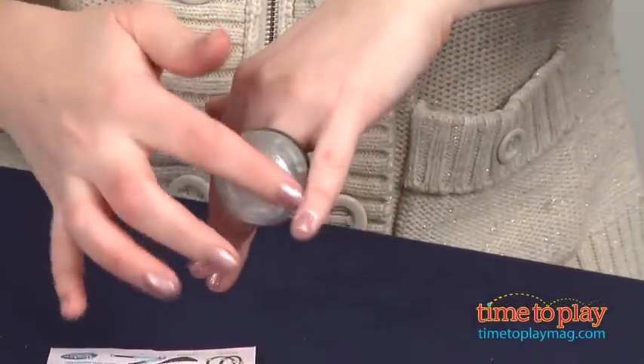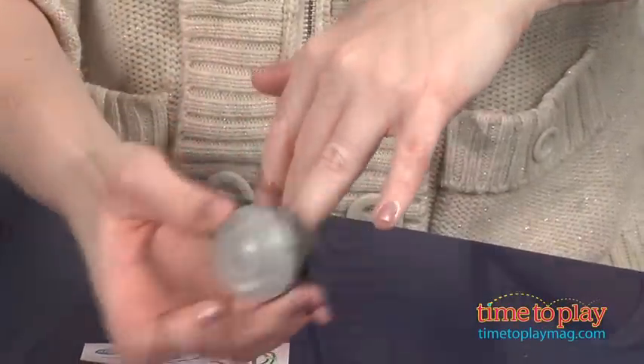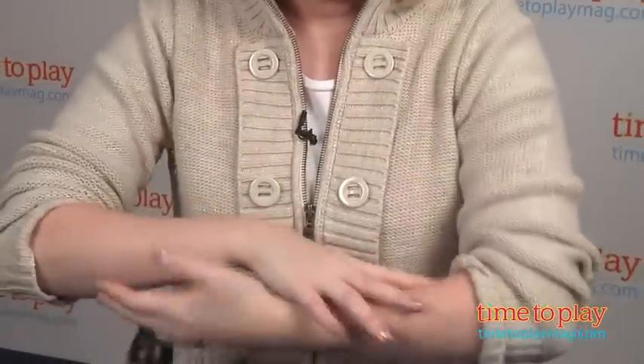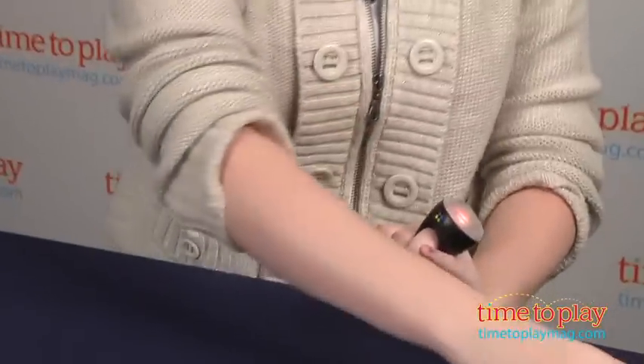We weren't really able to complete the moves properly. This is for ages 8 and up, and if these rings are too big on our adult hands, they're definitely going to be too big for kids at the age of 8 and up. So it's going to be a little bit frustrating for kids to try to do these moves and keep these rings from falling off.